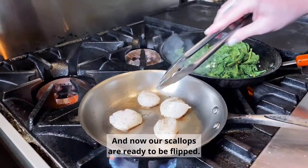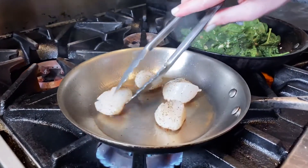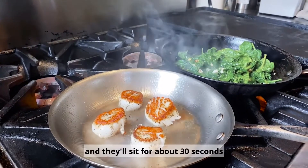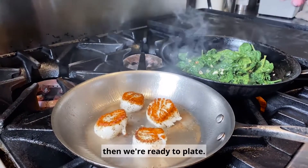And now our scallops are ready to be flipped. From here we're just going to turn the heat off, and they'll sit for about 30 seconds, and we're ready to plate.